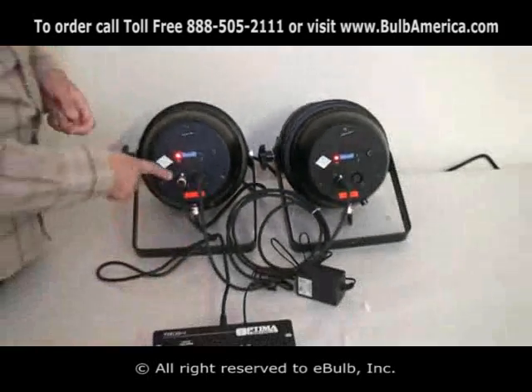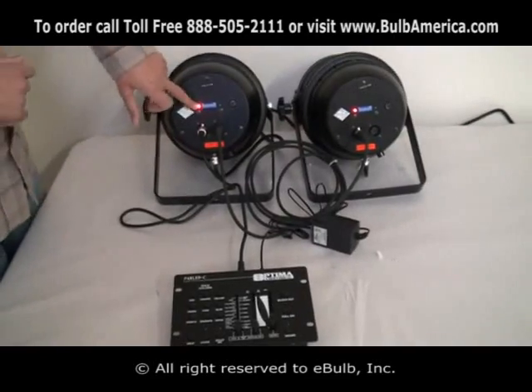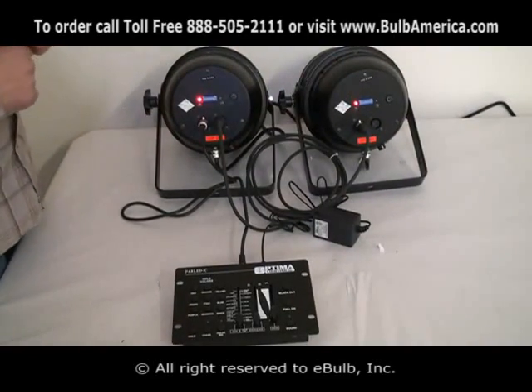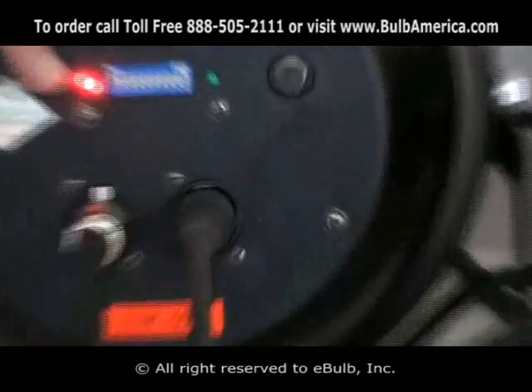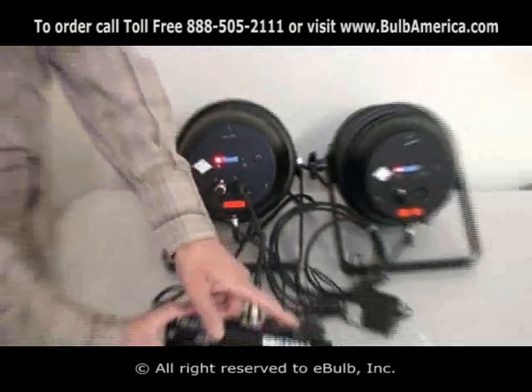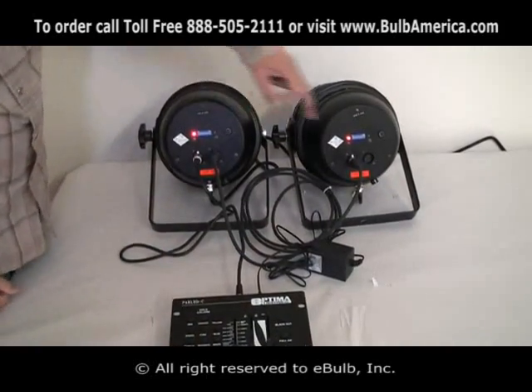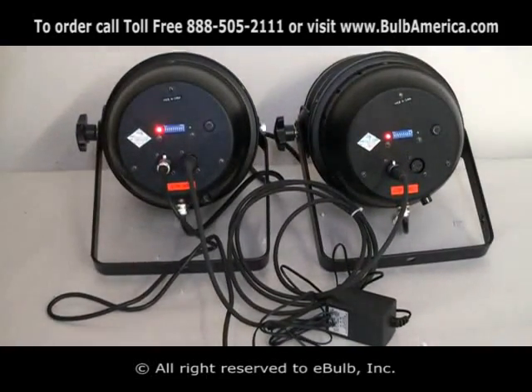So that's basically how it goes: output, input, output, input. As you can see, there is a red LED turned on on the back of the unit — that means that I have power coming on. And if I'm going to turn my controller on, what should happen is my green LED should come on, indicating that I have DMX.